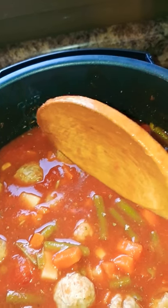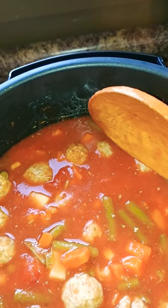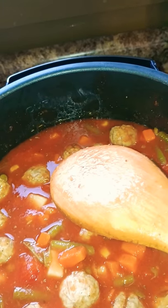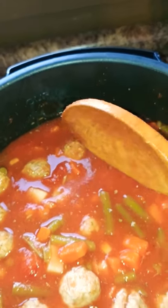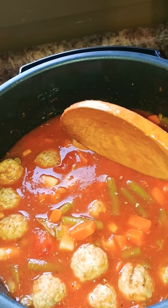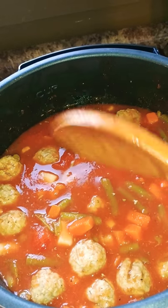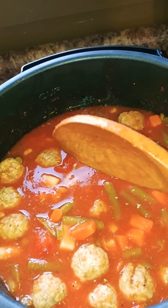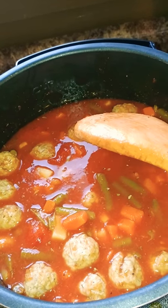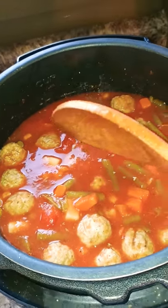I'm going to leave it on keep warm for about eight hours until dinner. Right now it's only about nine o'clock in the morning and we usually eat between four-thirty and five because my husband works funny hours. When it's all done I'll leave a review and let you know how it turned out. It's just a quick and easy go-to dinner — warm your body, warm your soul. Any soup's good for it. Thanks for watching!